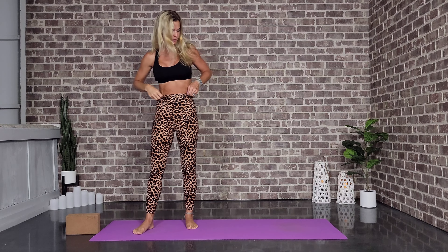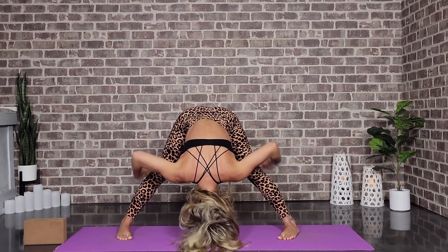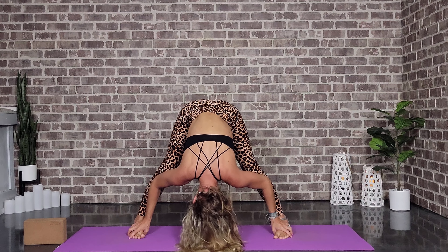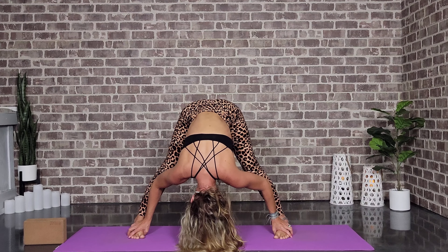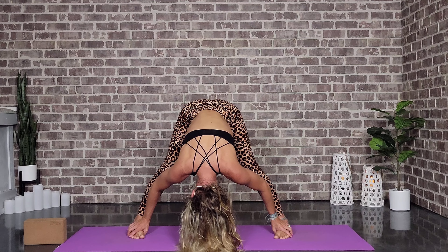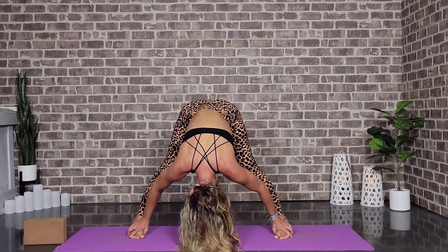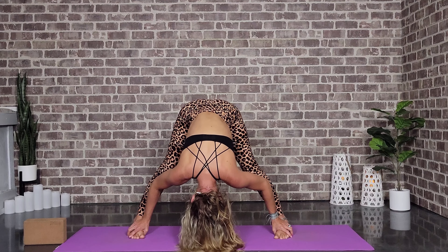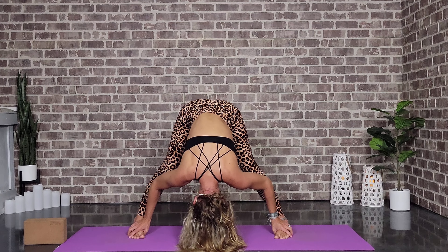Let's come into wide-legged forward fold — just step that foot out, hinge at the hips to come forward. Let's find our rag doll here. If your head's touching the floor, just heel-toe those feet in a little bit. Find that connection to the breath here.